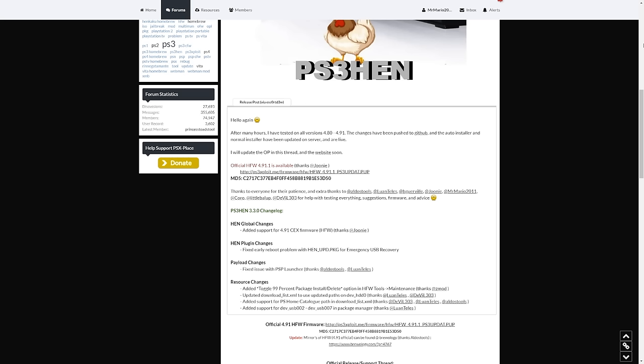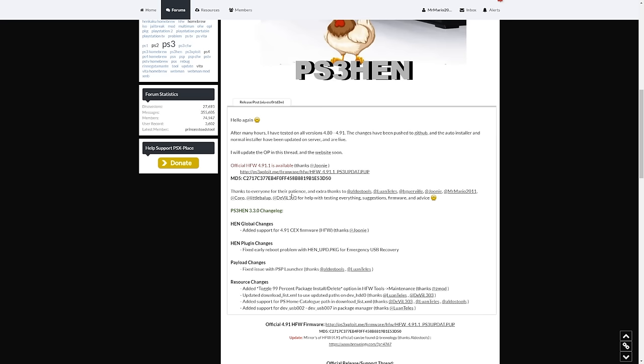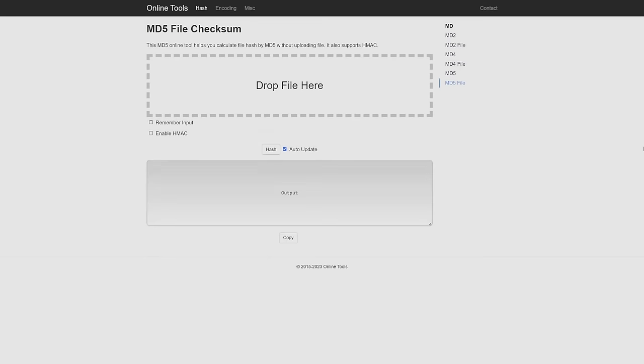The HFW download link may change from time to time. If you can't get the page to load or a download to start successfully, you might have to right-click and click 'Save Link As' to save the file. Keep the page on hand because we'll need the MD5 hash later. If the firmware is in an archive such as a ZIP, 7-Zip, or RAR file, you may need 7-Zip — it's free and easy to install.